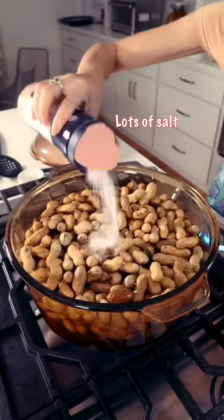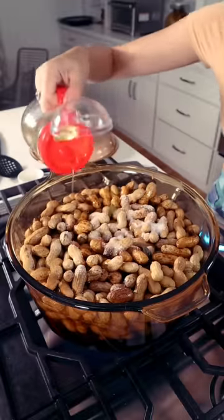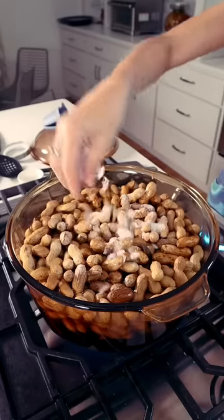Next, we add salt, some soy sauce, add some vegetable oil so your peanuts won't turn black, and rock sugar to balance the taste.